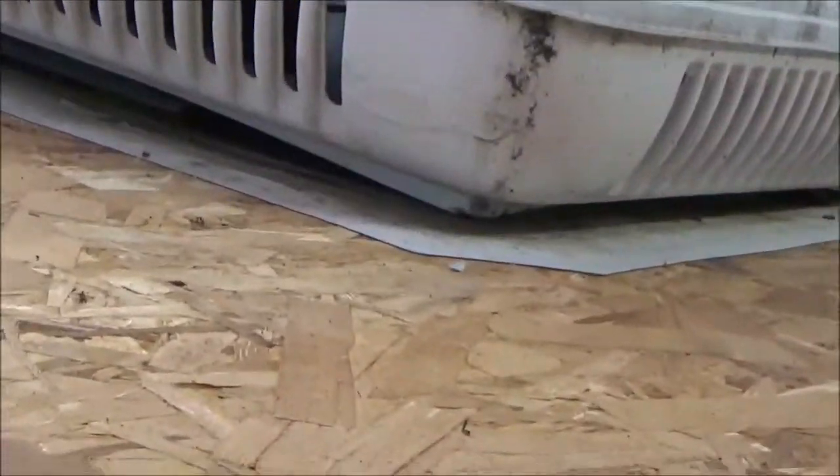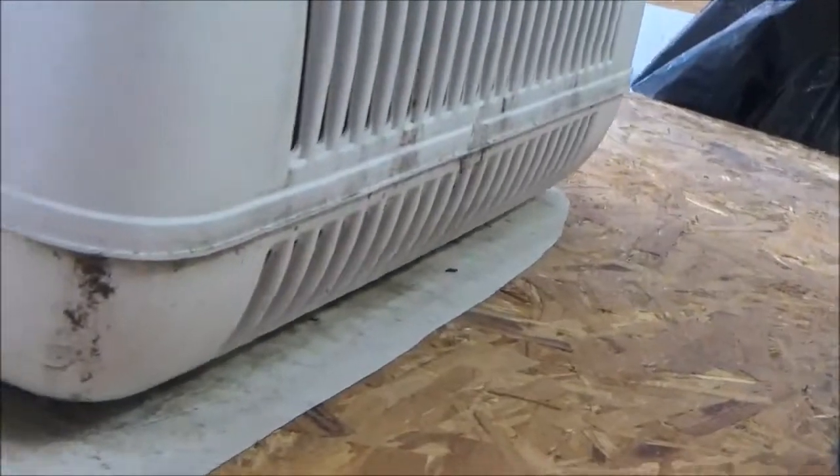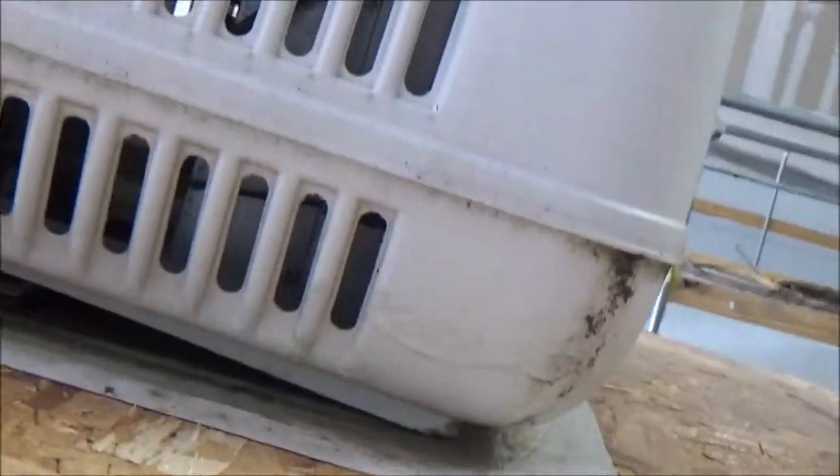Same thing with the air conditioners - you can't get your hand underneath there, you can't get it to drain properly. Those are too low, they really need to be up on the curbs. But when the debris gets all cut up in there, it won't drain right at all.